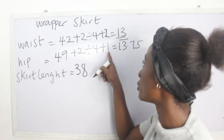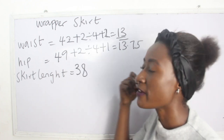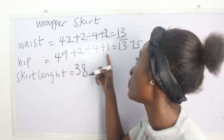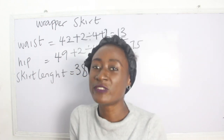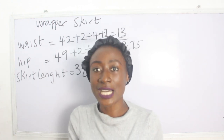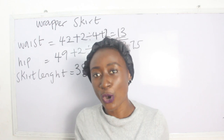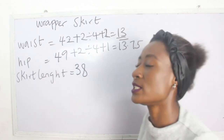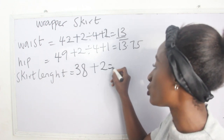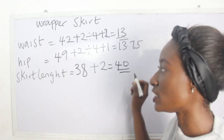The reason why we add plus 2 for the waist and plus 1 for the hip is because of the dart allowance — the dart is at the waist area and doesn't reach the hip area. For the skirt length we have 38 inches, and we add 2 inches for a total of 40 inches. These are the basic measurements required to achieve your wrap skirt.